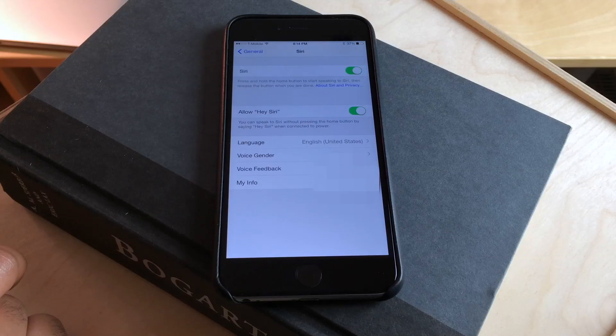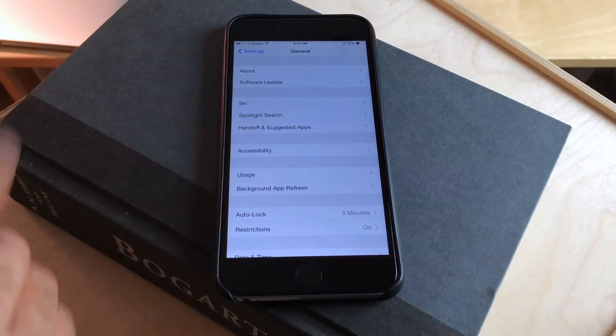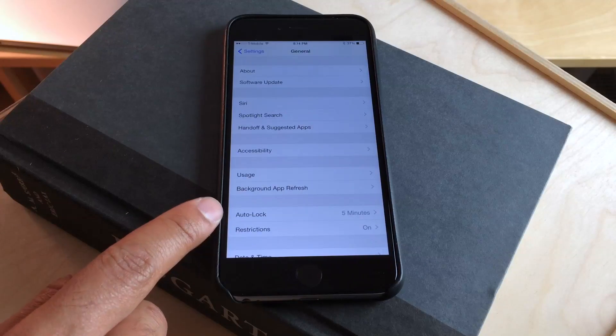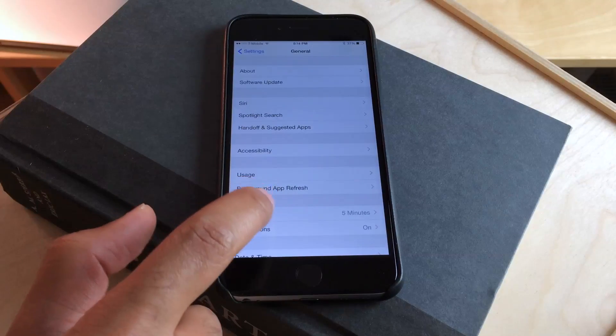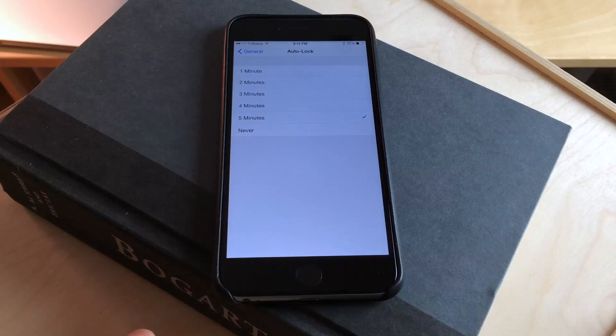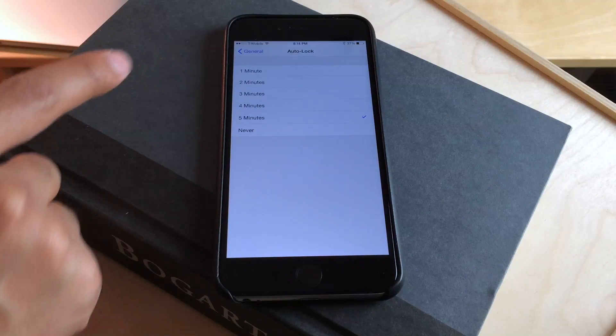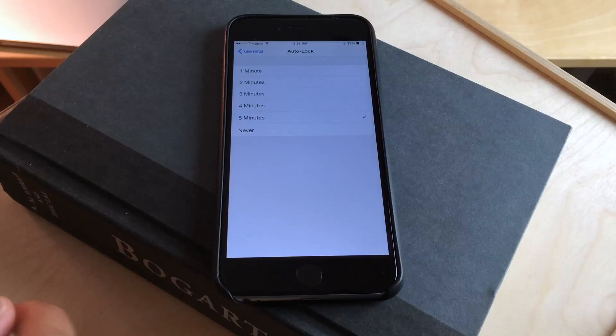Now once you do that, one more little trick is you may want to change your auto-lock settings to something other than just one minute, so that your device stays unlocked while you're using hands-free. I've set it to five minutes. You definitely don't want it at one minute because it kind of negates this little workaround.